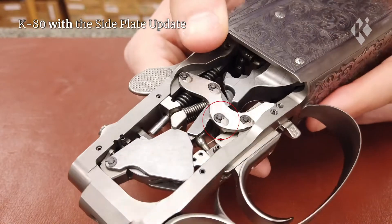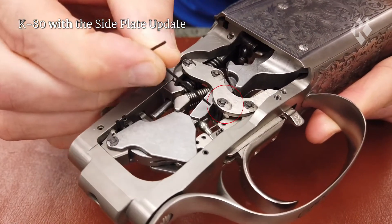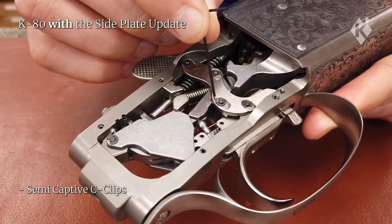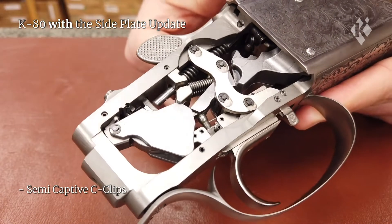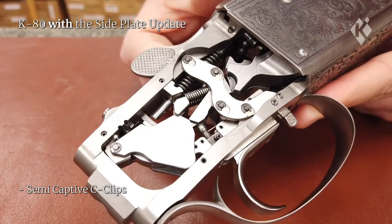The Action with the side plate modification has elliptical recesses where the C-clips are located. This means the C-clips can be fitted then rotated around to stop them from moving out or coming loose. As they are semi-captive, they have pretty much zero chance of coming loose accidentally.